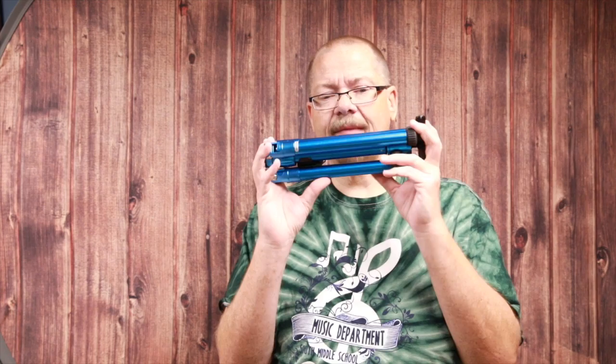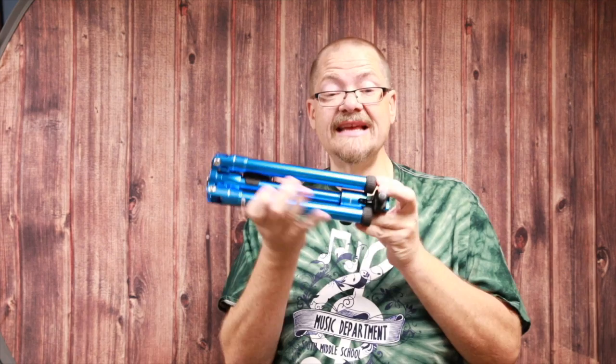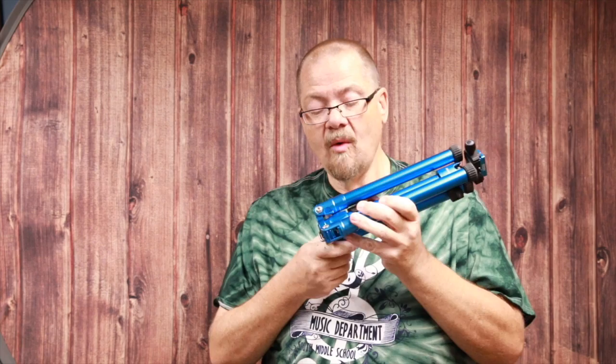We're going to take a look at three of them today. The first one I want to show you is the Backpacker Air. When it's folded up it's only 10.4 inches long — we'll call that 10 inches. It is two pounds, super light, and it will hold up to 8.8 pounds. I don't really view this as a full DSLR tripod; this is more for a mid-size or lightweight camera, but it's super convenient.